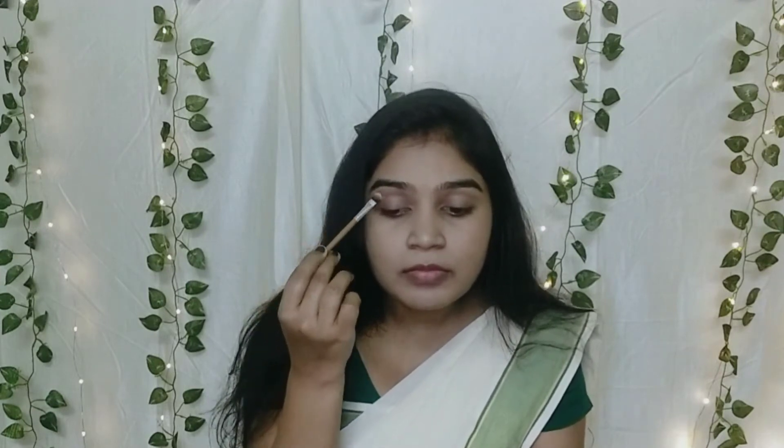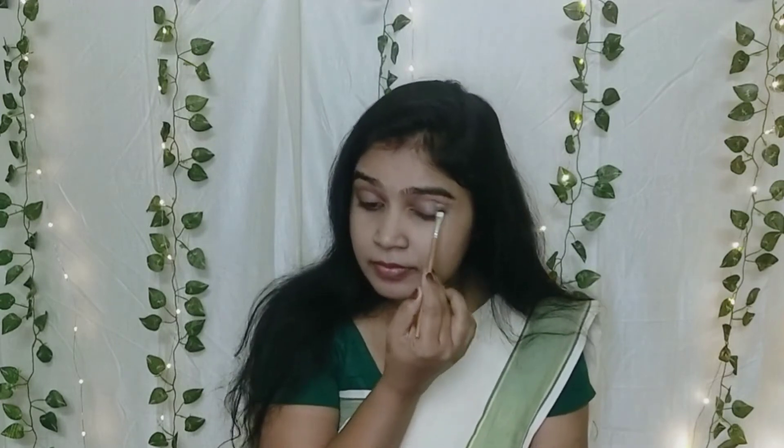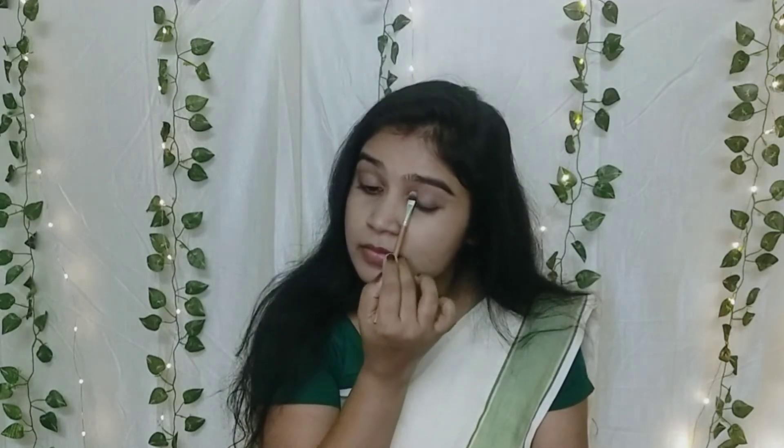I will transition the light brown to the crease. I apply this light brown — it is very light, pigmented, and very mild. You can use it easily. I will apply it on both eyes.